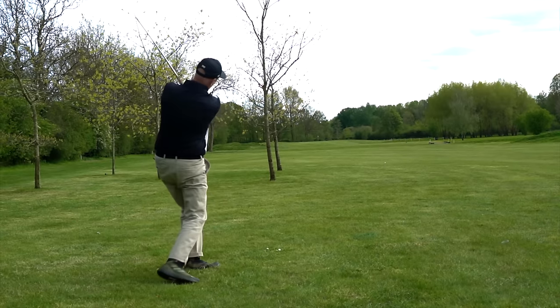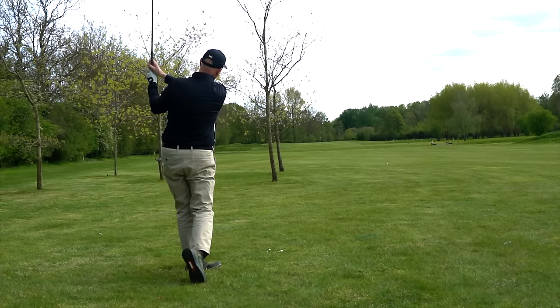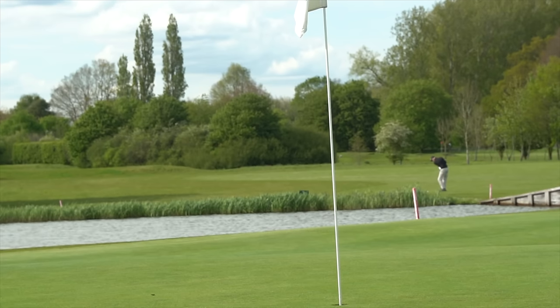These irons make you want to shape the ball, and you can. You feel like a better player than you actually are at times. And what's wrong with a bit of false hope?